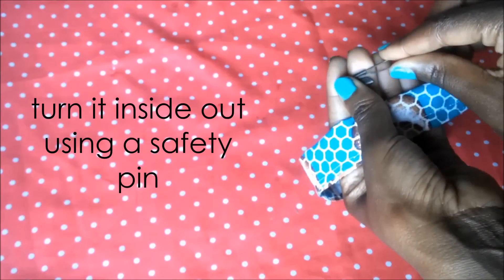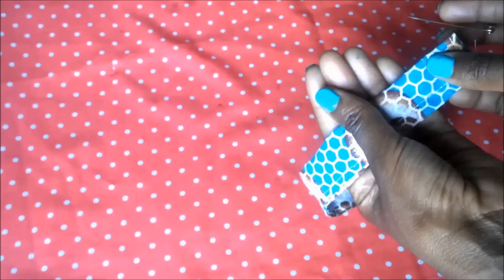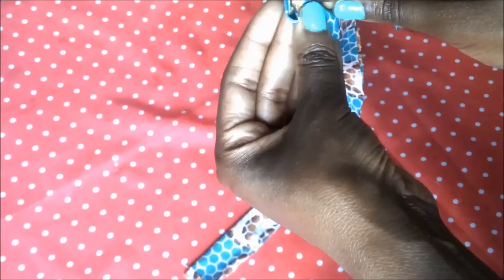After that I use a safety pin to turn it inside out so the raw seams go inside.